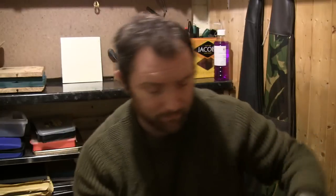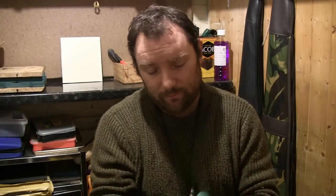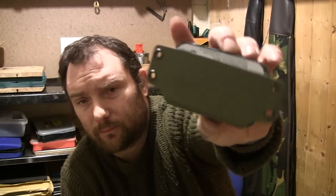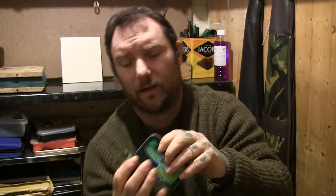A couple of other things - that's the other belt loop for this one, I'll swap that over. And then this one I just made tonight - it looks like a tin holder. Your tin goes in there quite tight.